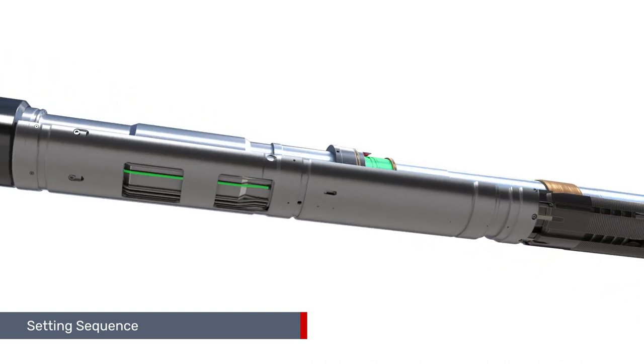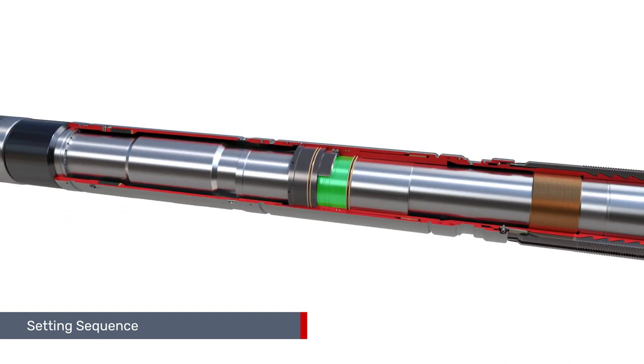It can be configured to be set from below using a tubing-mounted accessory, or from above using a dedicated control line.